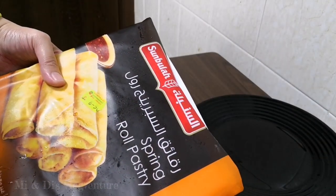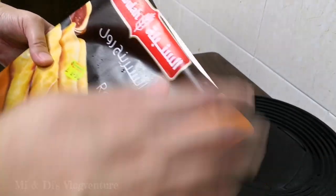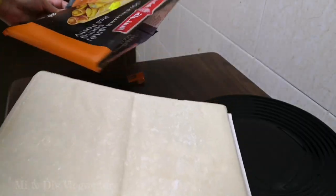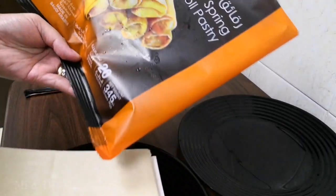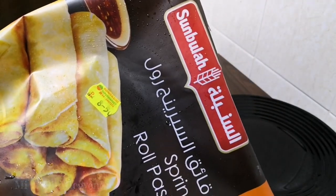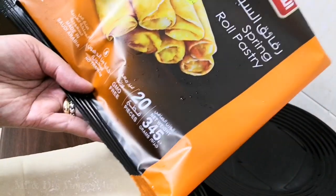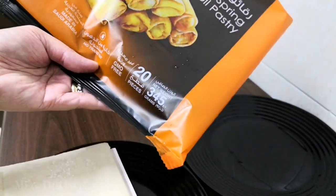Abang kinapalamig natin yung ating gulay, gulay na tayo ng ating wrapper. Tryin din natin ito bagong brand. 8.50 lang, 20 pieces na siya, at malaki pa siya.